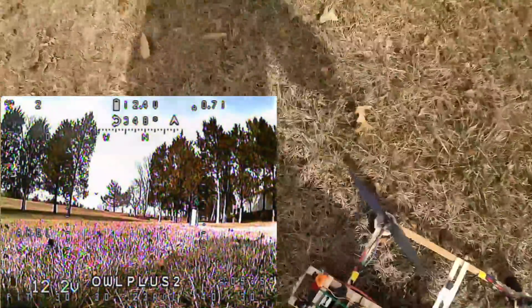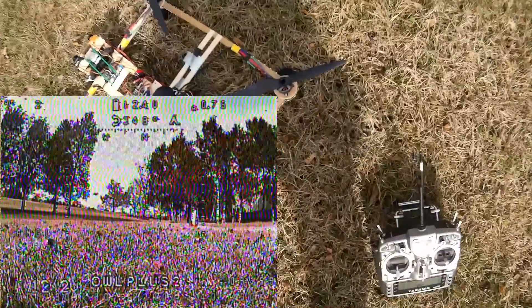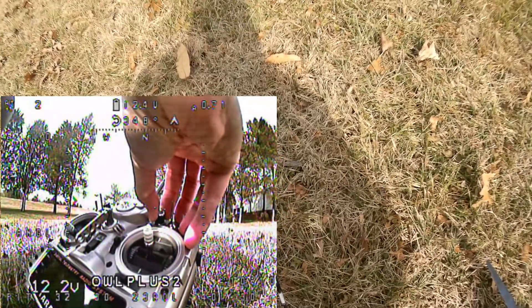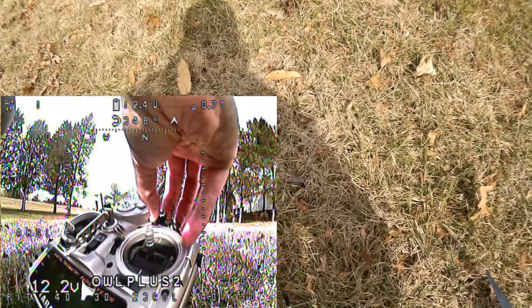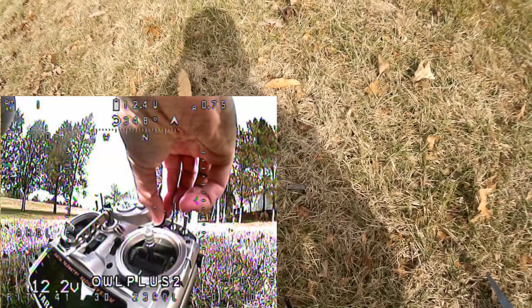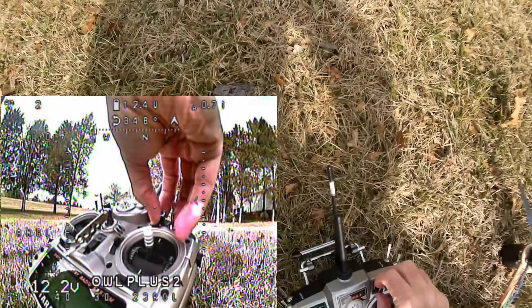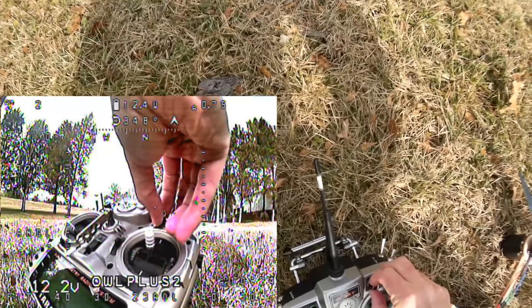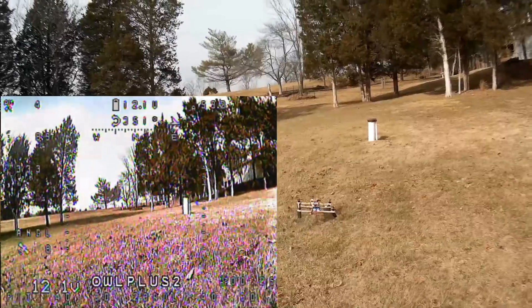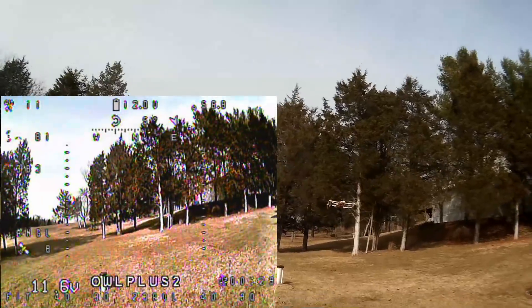Let's raise the stick up and back down. So 30 on the P was terrible — I didn't even get to get into GPS mode. Let's try back at 40. Now it seems back to normal.